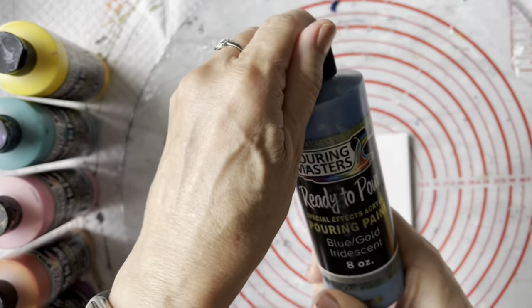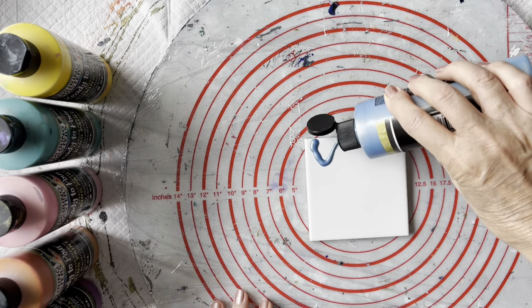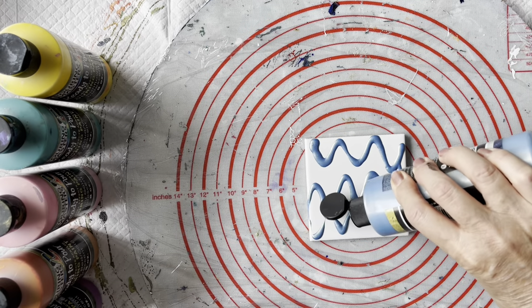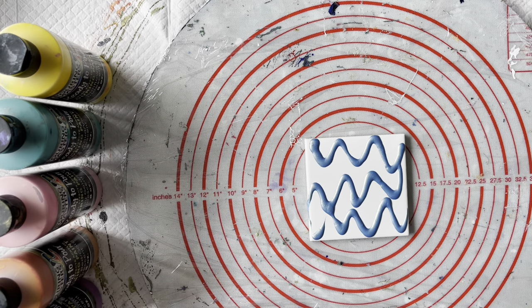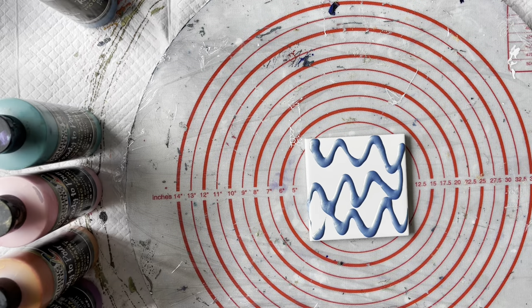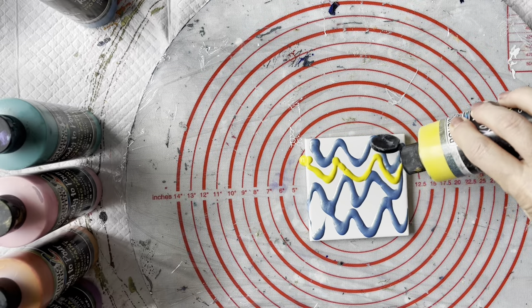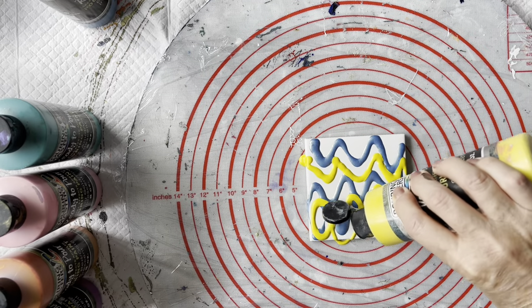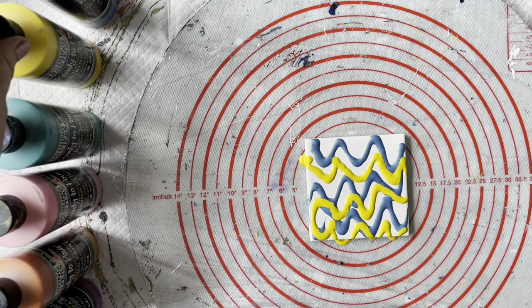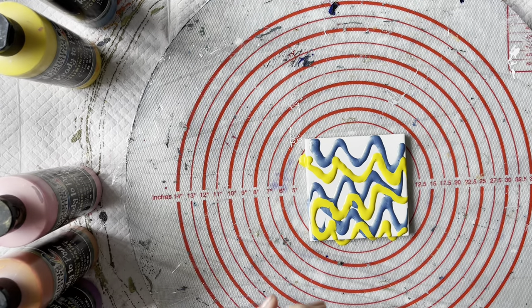So the first colour I'm going to put down is the blue gold colour shift. I'm just doing basically a chevron effect to drizzle the paints on there — they're absolutely beautiful these colours. This one is the Sunflower Iridescent. I'll just try and fill up the gaps to start with so that we get the tile completely covered, making sure I cover the edges. This is a really good one for beginners — you can create something really beautiful and it's not difficult to do.